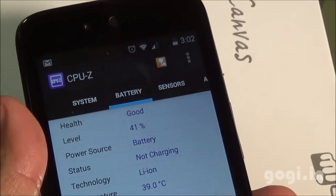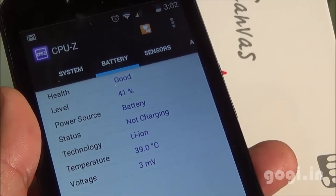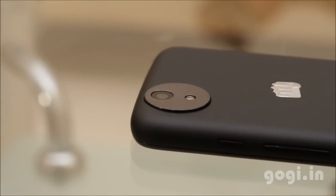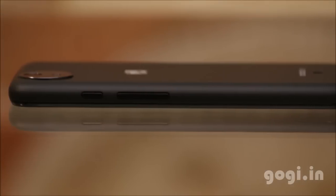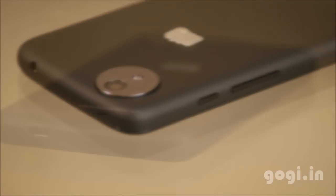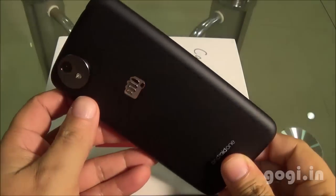I played these games for about 28 minutes. The battery dropped by 12% and the temperature is 39 degrees. The Micromax Canvas A1 is another Android One smartphone competing with the Spice Dream Uno and the Carbon Sparkle 5. All of these Android One smartphones use the same hardware, same software, and the same design with some minor changes near the camera module.